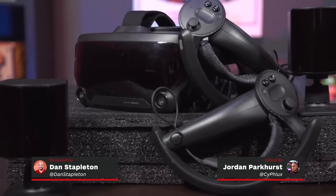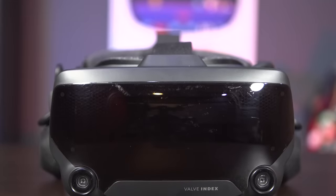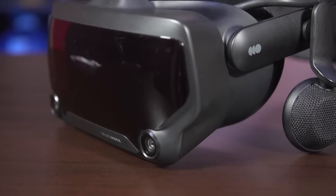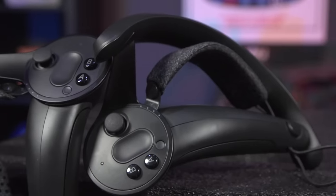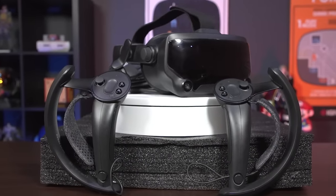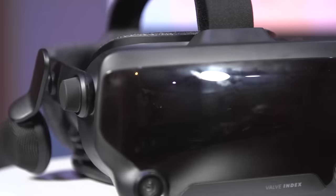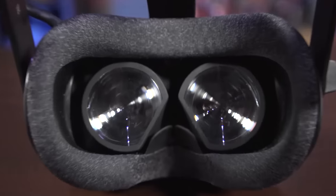After partnering with HTC to produce the Vive in 2016, Valve has gone solo with its ambitious new premium VR headset, the Index. There's absolutely no getting around the fact that a full, zero to Index setup will cost you $1,000, which is two and a half times as much as the recently released Oculus Rift S, and yet somehow it's still cheaper than the Vive Pro. But if you have the budget and space to accommodate it, the Index is very arguably worth every penny, thanks to its excellent screen and wide field of view, best available controllers, and reliable tracking.